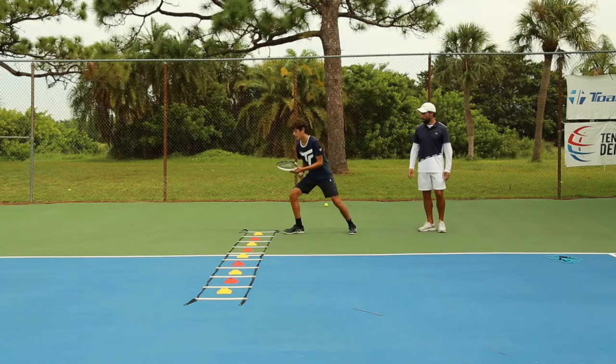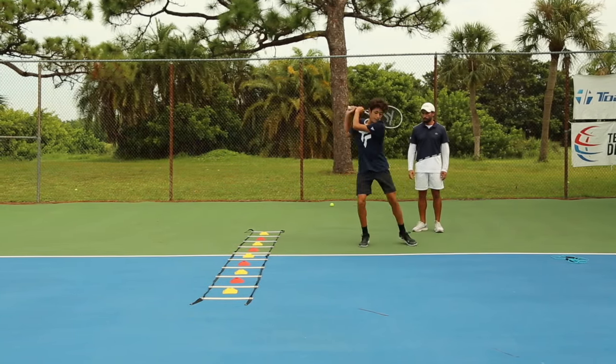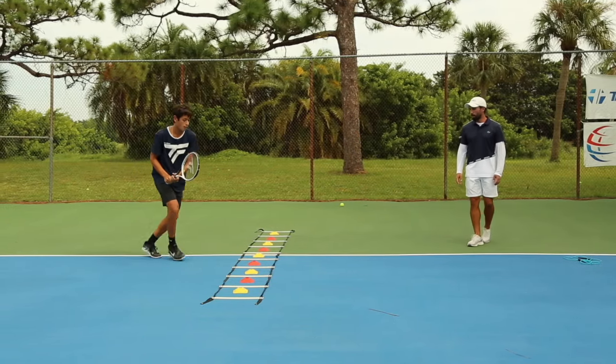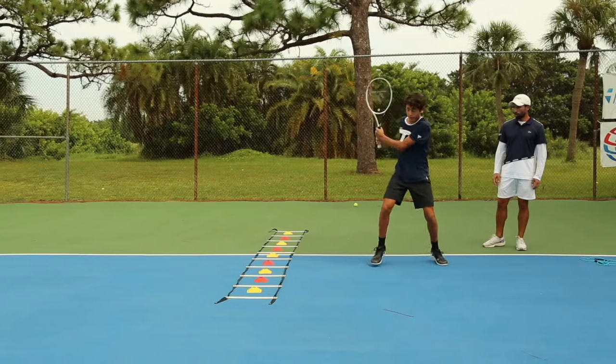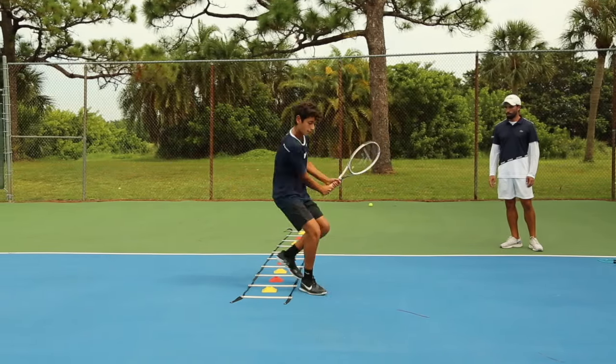Here we go. Split step — one, two, load swing. He recovers a bit, split — one, two, load hit. Third cone — split, one, two, load hit. Next one — split, one, two, good. Split step with a wide base, one, two, hit. Split step, one, two, hit.